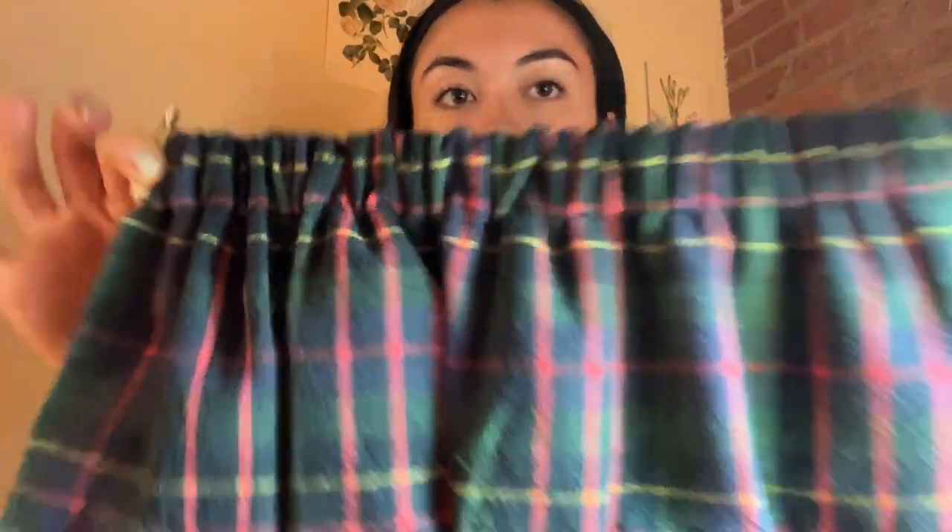I just cut the back panel out and I'm figuring out how to put the elastic in — I'm assuming you just sew over the edge and feed the elastic through with a safety pin. The elastic is fed through now — it turned out a lot better than I thought. I sewed the elastic in and now I'm going to use the two side tabs to sew to the front panel.